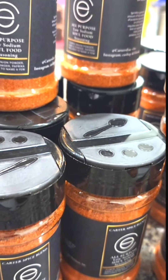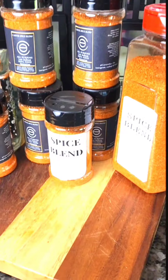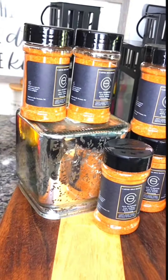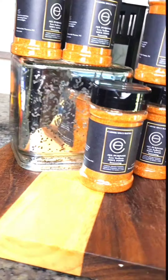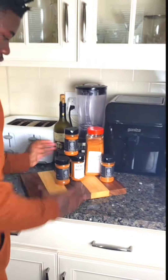Did you get your Spice Blend yet? Your Carter's All-Purpose Low-Sodium Soul Food Seasoning 7 Spice — get it now, just in time for the holidays. Like, comment, share, and thank you for subscribing to our channel.